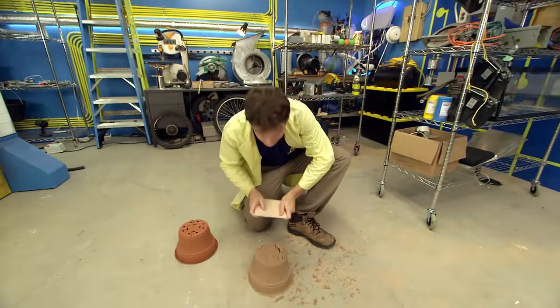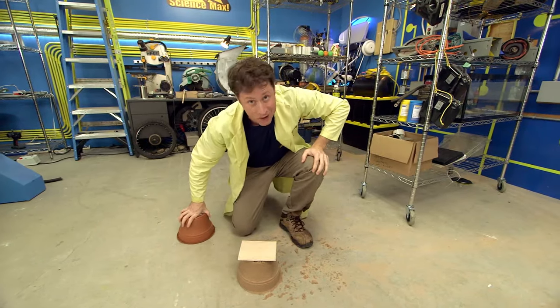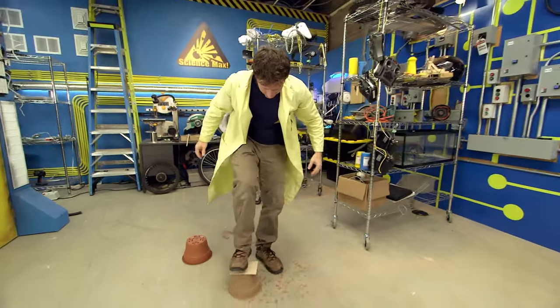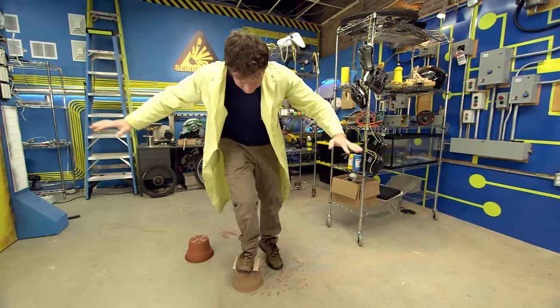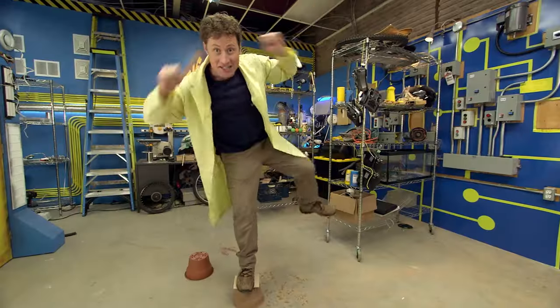I had to max it out. Let's see how strong science sand really is. Science!